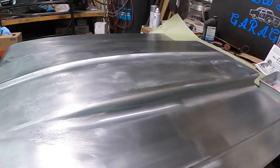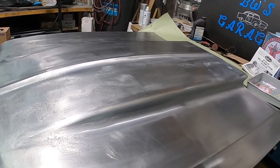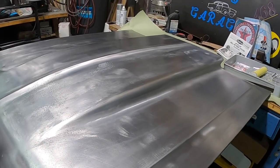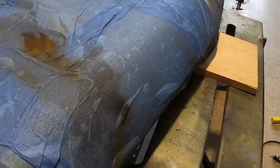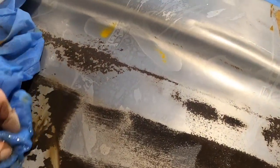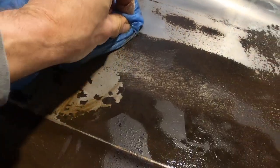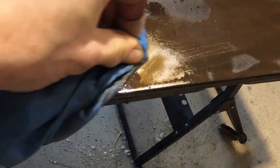We've completely removed all the rust and stripped any paint that was on this off. You guys saw how we got the rust off using vinegar — I'll show you a little clip of that right now. Look at the rust wiping right off. Now this is a really hard one right here and the rust is wiping right off.